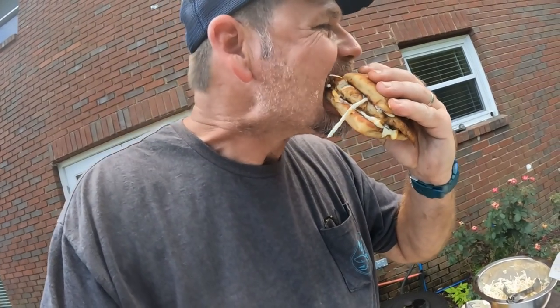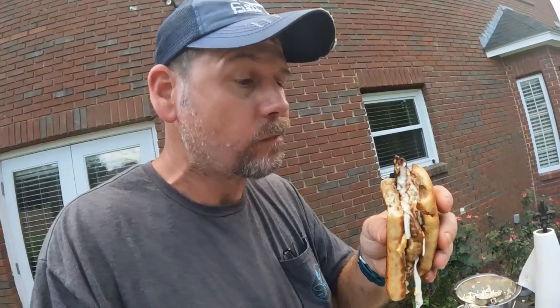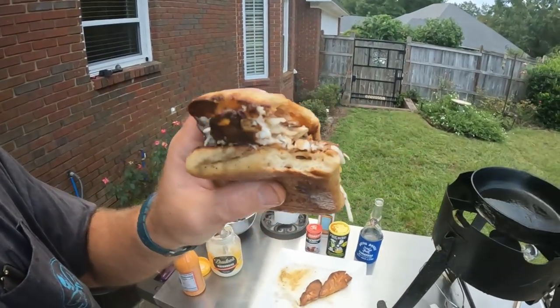Here we go — oh my god. I'm telling y'all, it don't get no better than this. God, that bread is flavored so good and the redfish is so good.